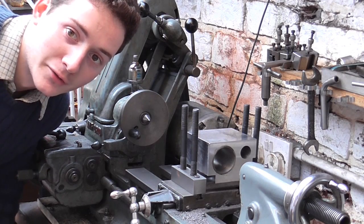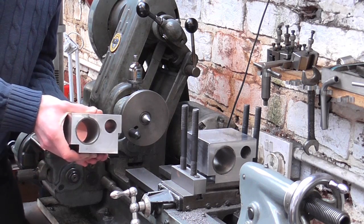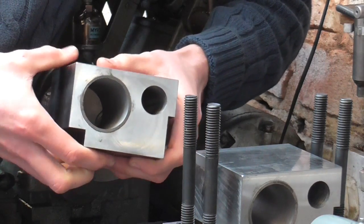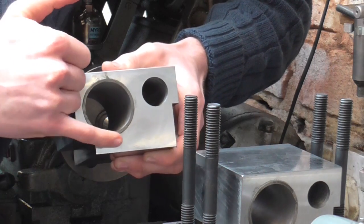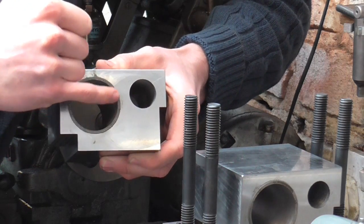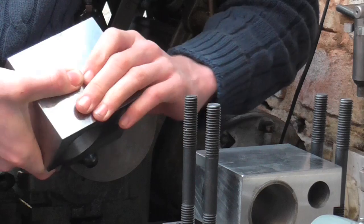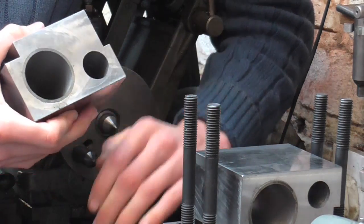Mr. Crispin here again with another boring video, and today we're going to carry on with these cylinders. If you haven't seen part two of this series, go back and look at that. Towards the end of that video I Loctited in some cast iron liners, and in this video I'm going to bore these cast iron liners out to size, bore the smaller bore out to size, and face the two faces perpendicular to the bores - all on the Myford lathe.